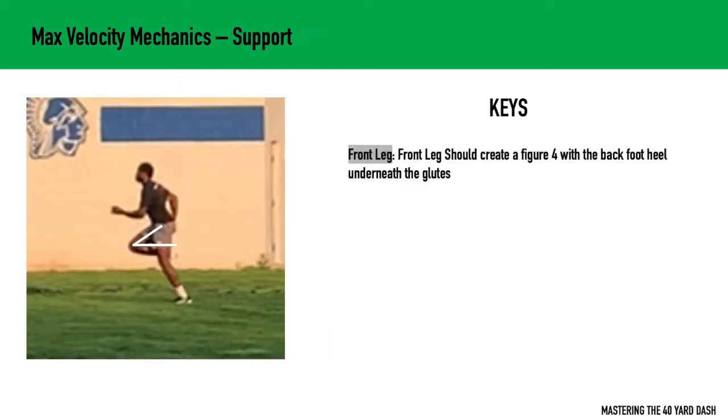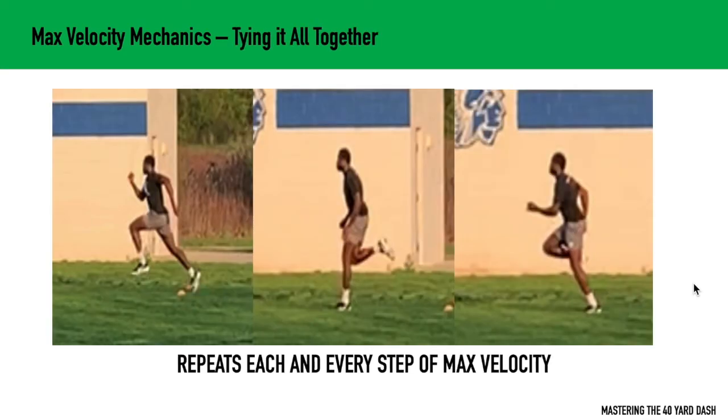The next position I like looking at in max velocity mechanics is the support phase. The support phase is simply when the toe is directly underneath the hips and that down toe is directly underneath the hip. In this position, you want to see that the front leg is creating a figure four, and the back heel is right underneath the glutes. This sets us up to have that cyclical action of max velocity mechanics. All three of the positions we went over repeatedly happen each and every step of max velocity, so you want to keep these points in mind for the duration of the sprint after about 10 to 15 yards, holding these mechanics and principles until you finish the sprint.